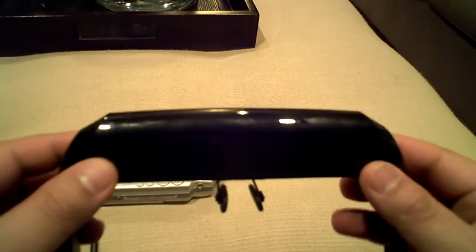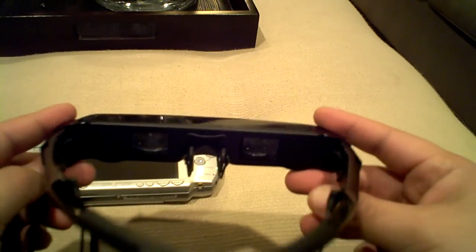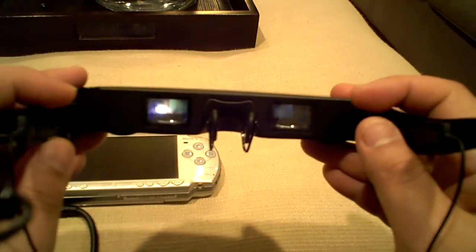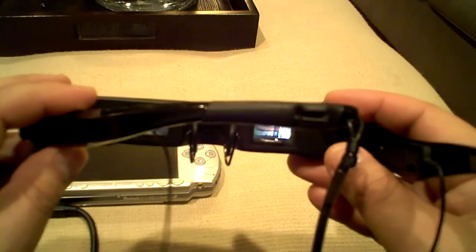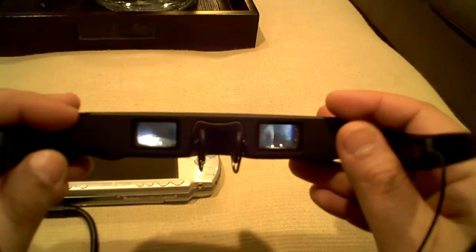Hi fellow YouTubers, I'm back again with another video. I'd like to share with you one of the recent purchases I made. It is the video eyewear by Vuzix. It is model AV310 — the widescreen version.